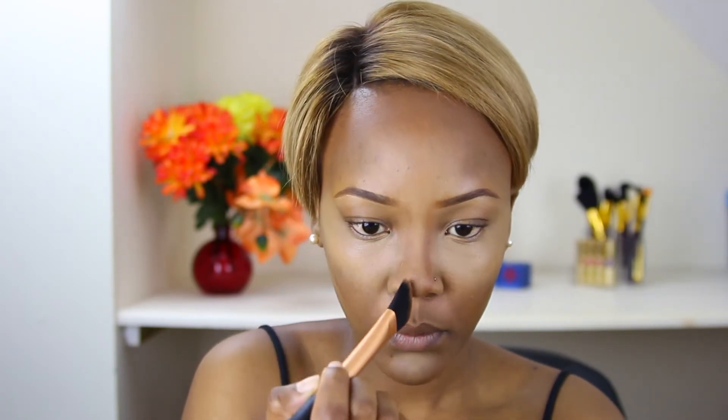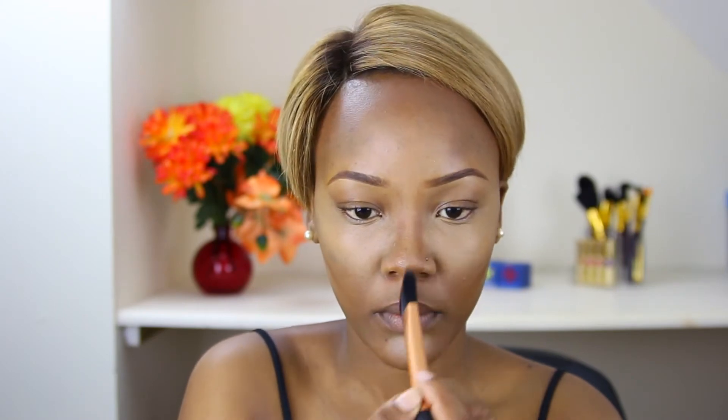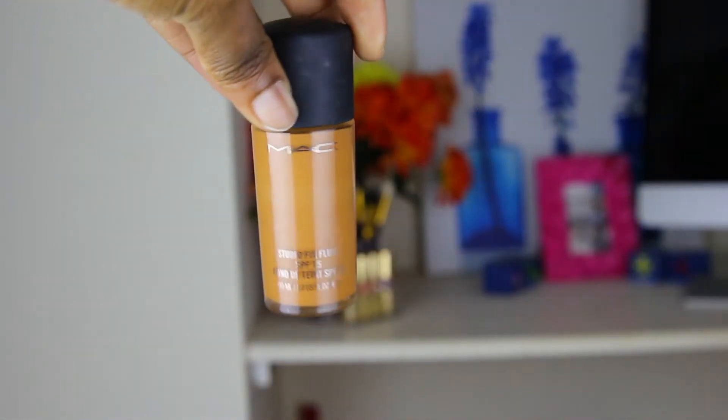If you look carefully, I kind of cheat in at the tip — the trick is to cheat a little bit at the tip and just bring it in more, and this will make your nose appear slimmer. Then I go into my two foundations that I like to mix: Mary Kay and the MAC Studio Fix.